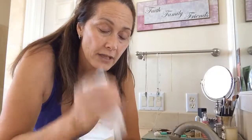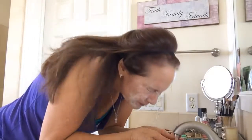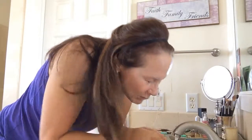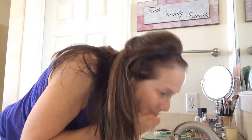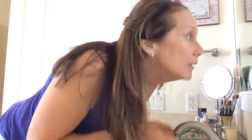And then I take my favorite cleanser, which happens to be our Illuminate — which I'm almost out of. Wash my face. I put my towel close by. And there you go — no more mascara.